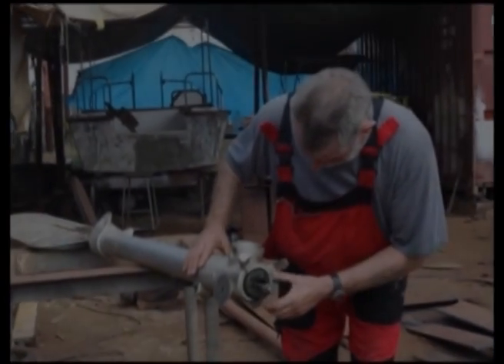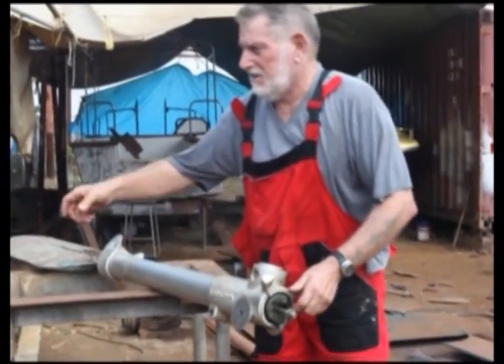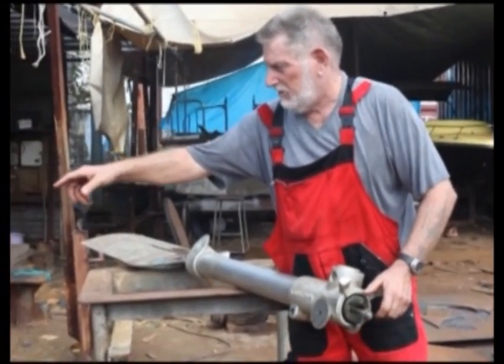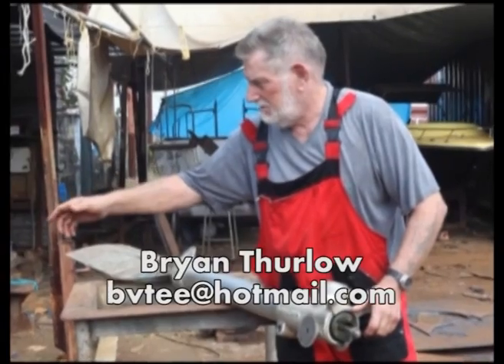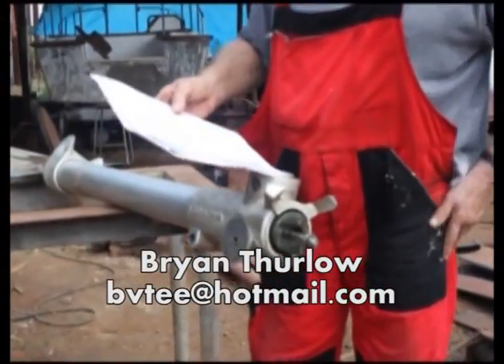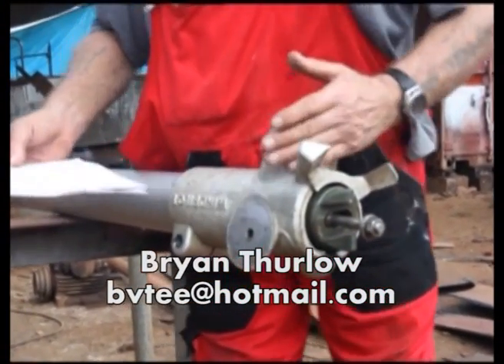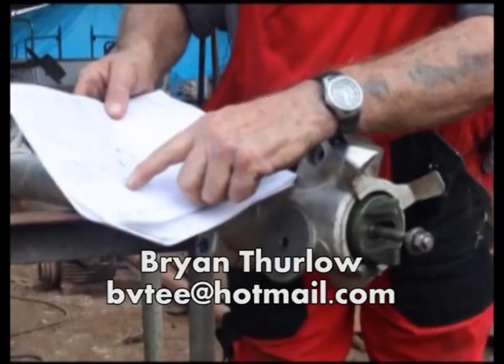Before we go any further, we have to thank Brian Thurlow of BVTE based in Cochin, India — our sailing and engineering guru who has helped a number of boats here get out of sticky situations. Should you find yourself in India, please contact him via this email. He's a keen sailor himself but also works in a commercial boatyard and has access to a lot of tools you won't have room for on your boat.